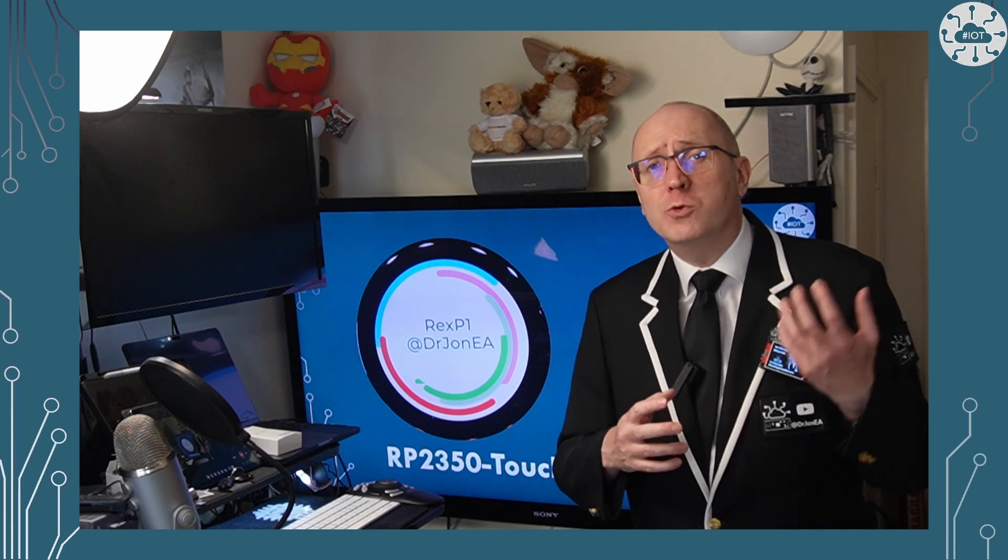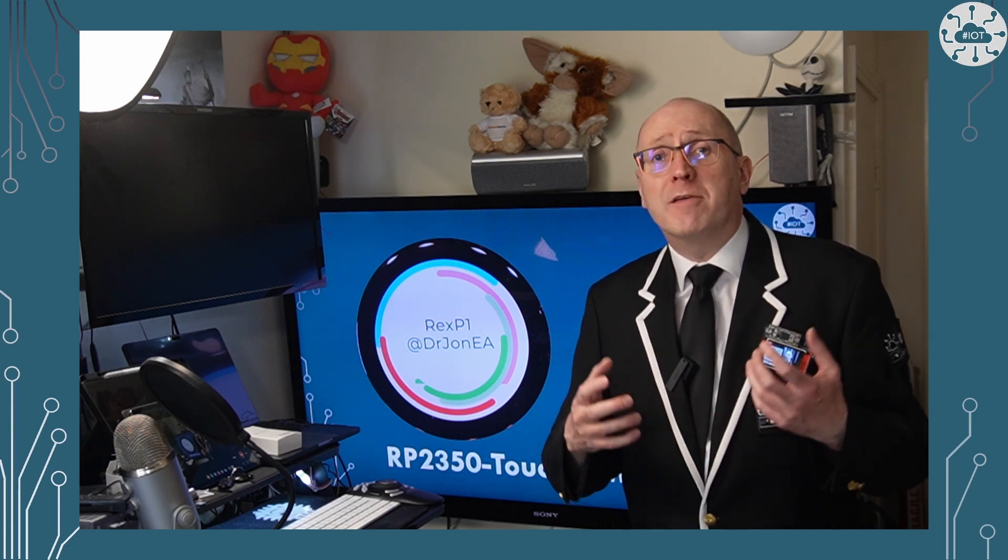Thank you to Waveshare for the review device and to WolfSSL who have sponsored this episode. Please check them out. Let's take a look.